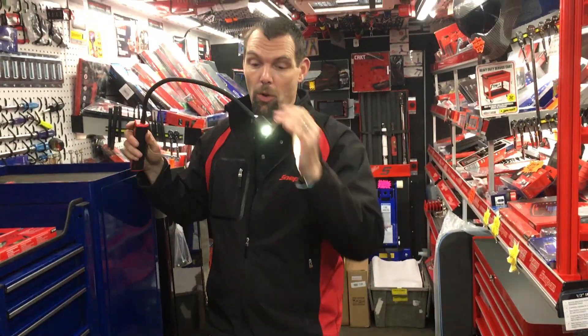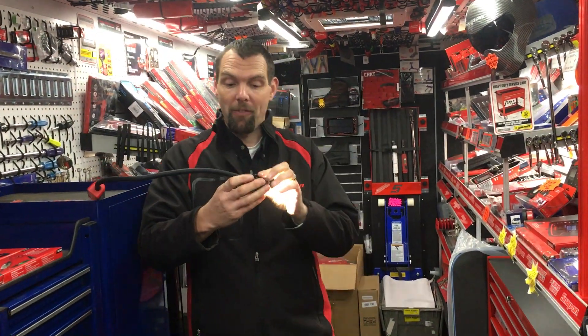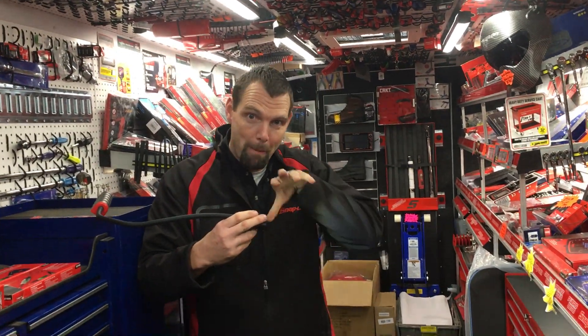The button to turn it on is on the head — the light end — so when you're working, this is where you alter the light. It's got the Snap-on fade technology that you've seen before, so if I turn the light on it's got a lens so you get more of a beam.